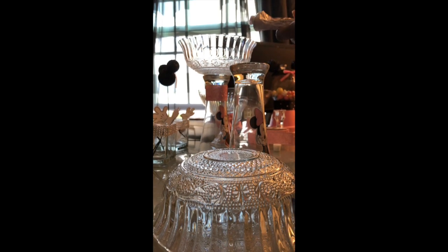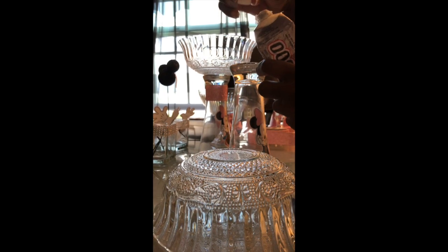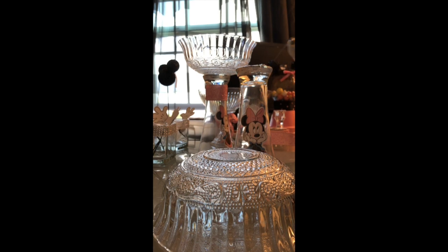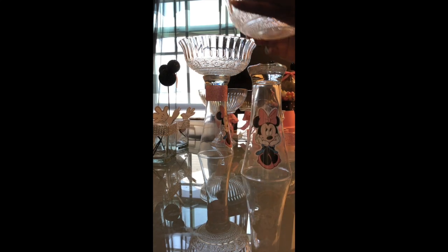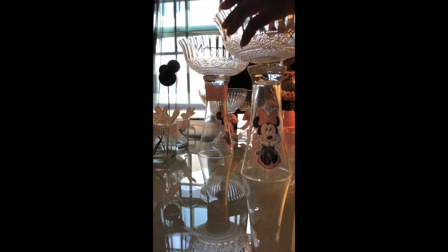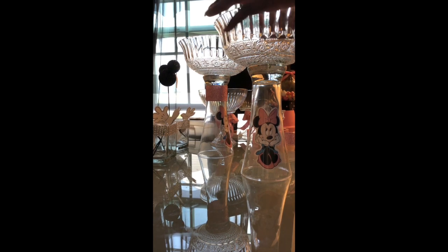I purchased both the beer glass and the bowl from Dollar Tree. The E6000 I already had from a previous project. Now I'm going to apply some hot glue to our surface — that just helps it bond a little faster. You want to take your bowl and make sure you line it up exactly where you want it, and just hold it in place for a second.